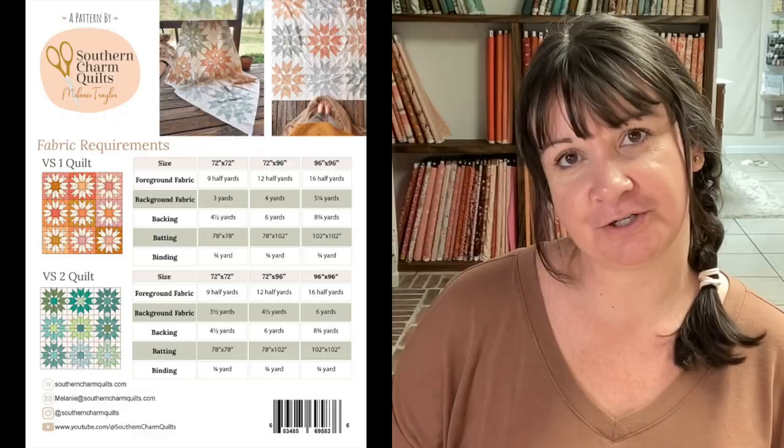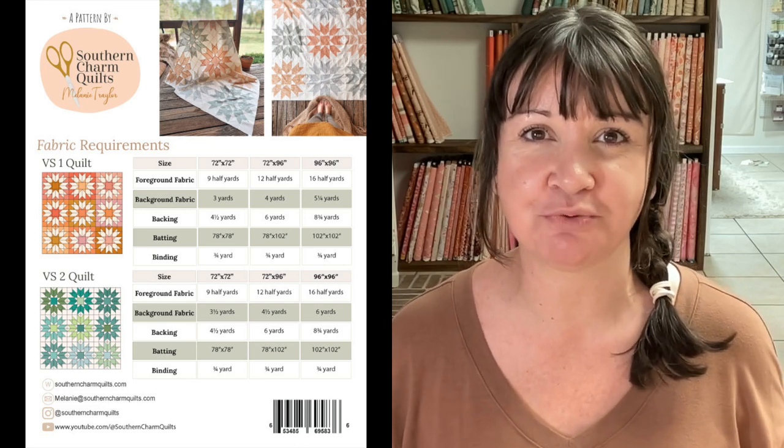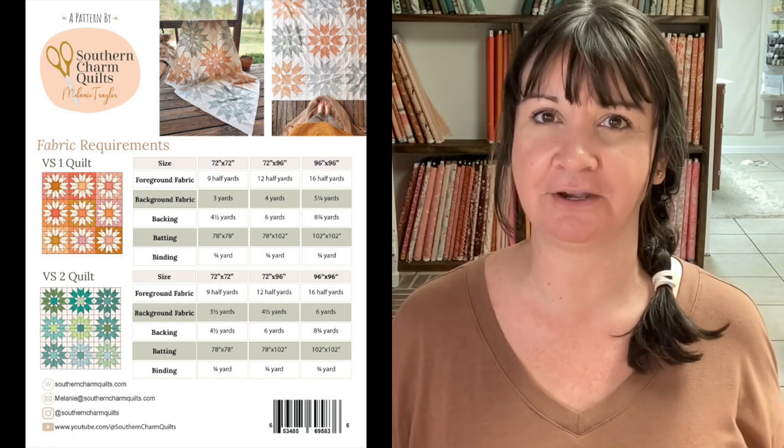There are two versions in the pattern. I had a hard time deciding when I was designing this quilt which one I wanted to go with, so I decided to include them both. It made this pattern a little bit bigger than I originally planned, but now you get to decide which version you want to make. There's a version one and version two.